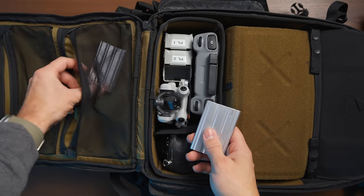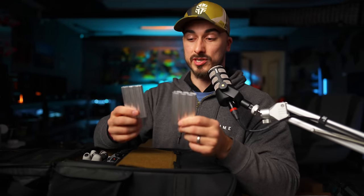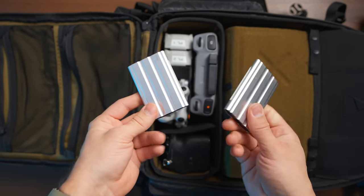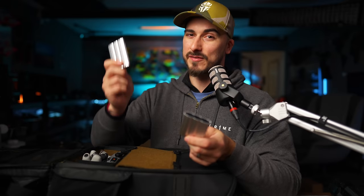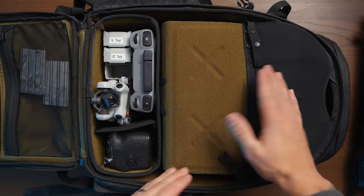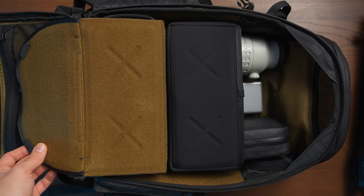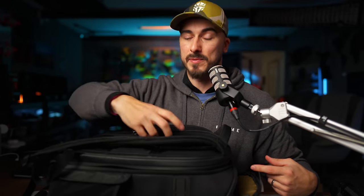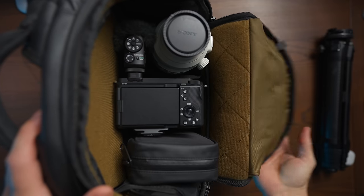I also have a couple of spare SSDs because you never know when you need more storage space than you initially thought when heading out. These two are actually empty, and it's four terabytes in total, which means I carry eight terabytes of storage with me at all times. I have one cube in the bottom of the bag and one cube in the top, which allows me to put the 70-200 and the camera straight down into the bag without having to put it on the ground. I can just open up the top compartment, rip my camera out, start shooting, and that's that. One of the things I like the most is to optimize my camera bag, and now I actually feel like I've reached a point where it is perfectly optimized for what I do.